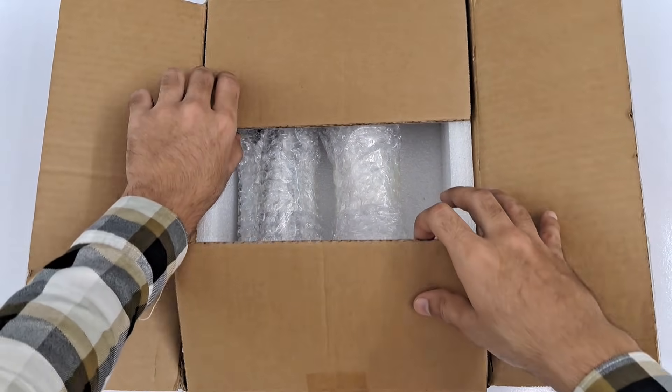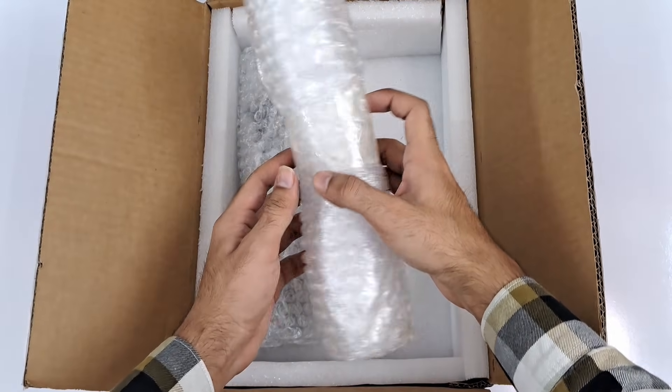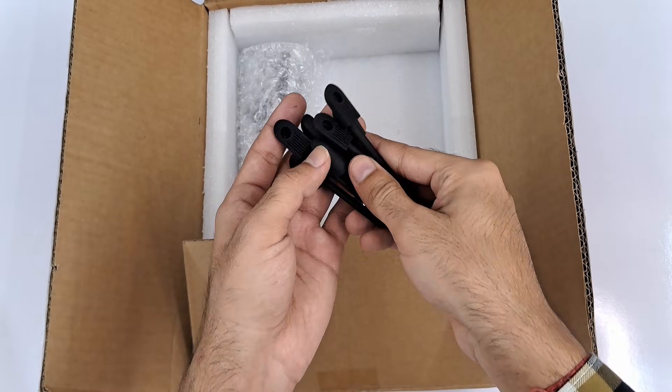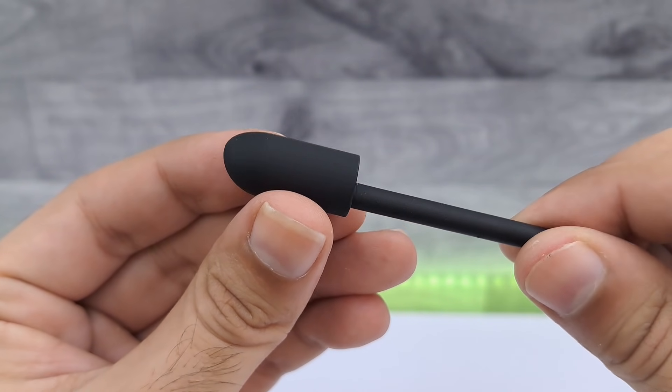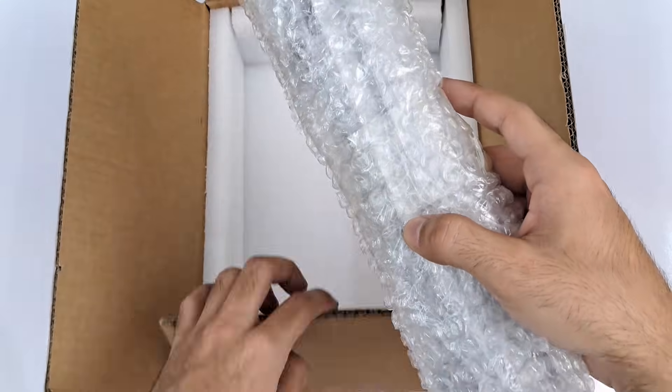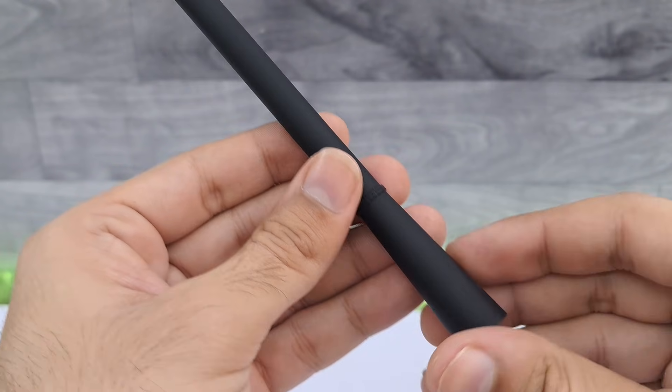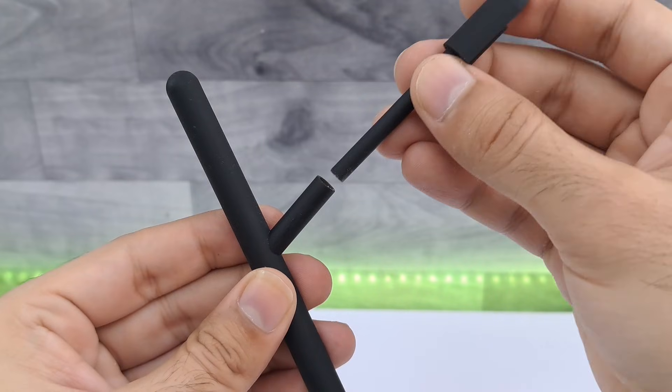As always, parts arrived within a week thanks to JLC3DP's fast shipping option. They did an amazing job — the prints are smooth, sturdy, and turned out exactly as I designed them in Tinkercad. In the next project video I will be using the new gray resin to see how it performs.